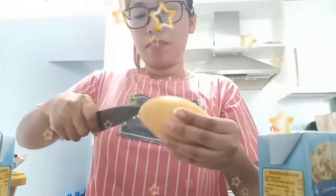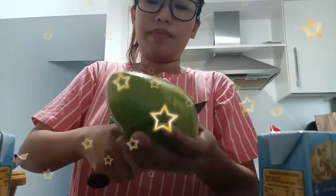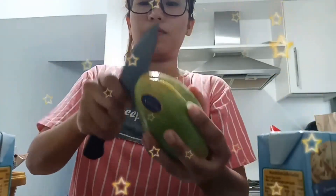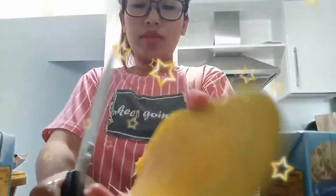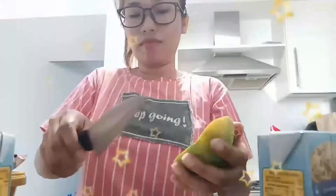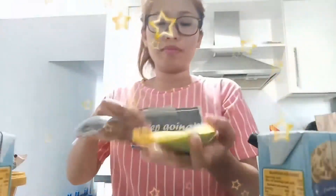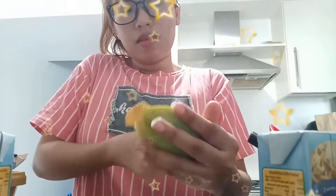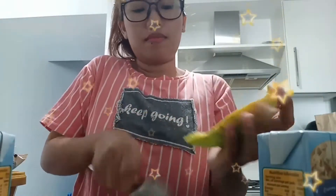Mango Ice Cream! Magagawa natin sya kahit wala tayong blender. Ito lang. Medyo green pa yung mango.